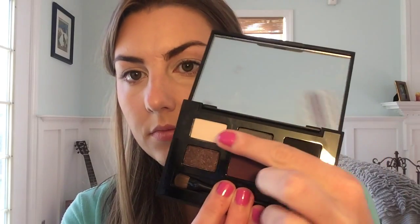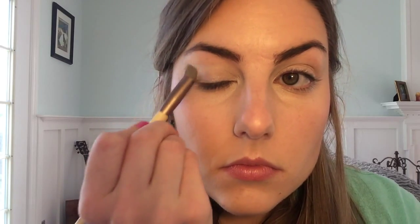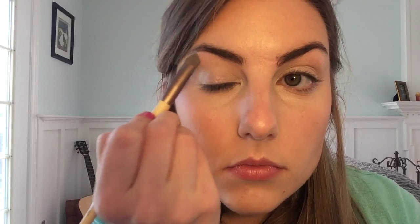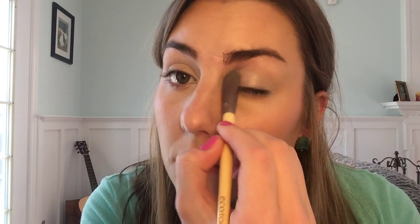The next thing I'm going to do is take my Smoke Box by Smashbox and use the color Alabaster, which is that white color on the top row, and put that all across my brow bone, starting at my tear duct and moving outward. I'm just going to pat that in and work the color in with this Eco Tools brush. It's a shorter brush, so I can really work in the color and pat it on thickly.